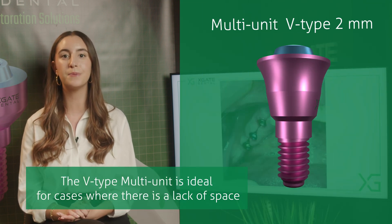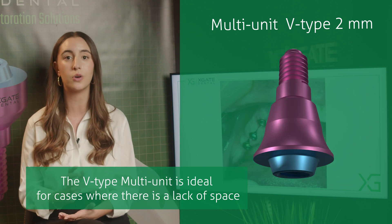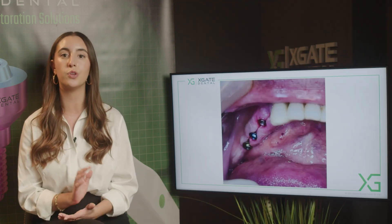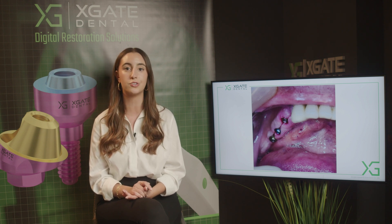You can have enough space because its cones are very small and the diameter of the multi-unit itself is small as well, so you can make a restoration even when you don't have enough space. In this case we didn't have enough space mesially to the anterior multi-unit, so we decided to use the V-type multi-unit.